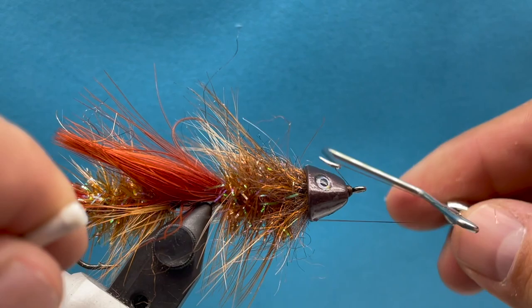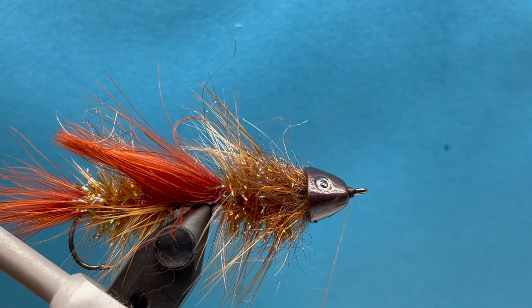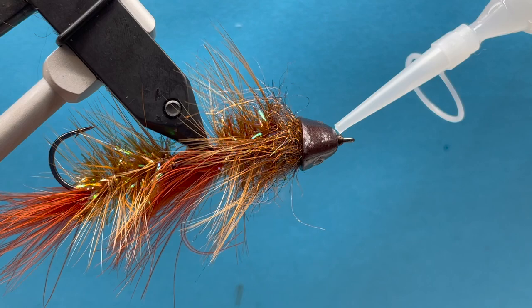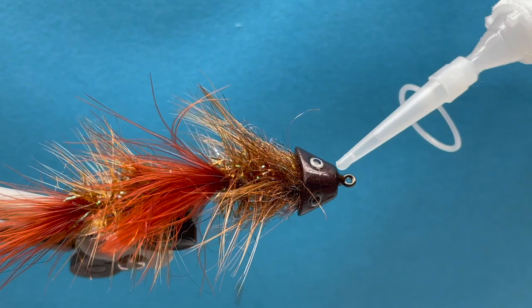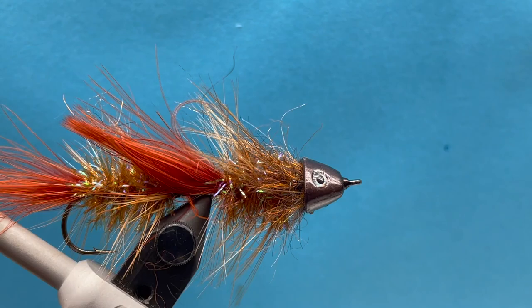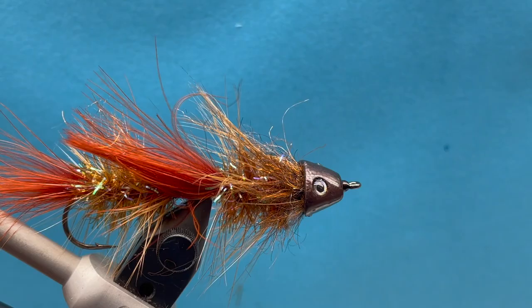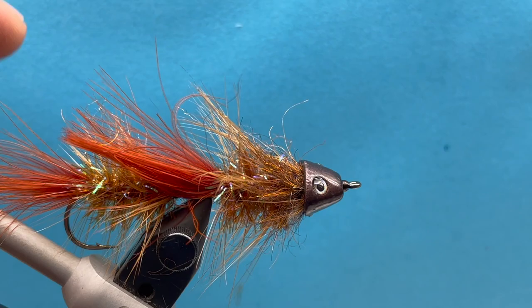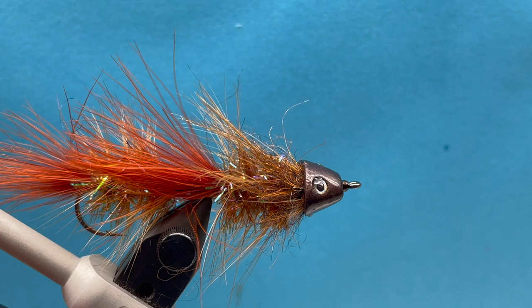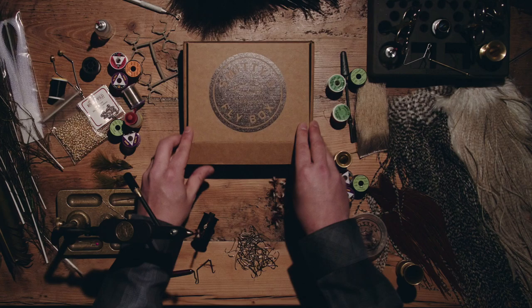That finishes the fly off — whip finish again. Come back with the zap-a-gap, or UV glue would work great as well. And that's it — the Sculpinator. It swims fairly erratic; the shape of the head will flutter sideways and kind of right itself back up, swimming pretty erratic with that trailer hitch. It really moves around well out the back, and the head gives it just enough weight for most trout streams. I've had good luck with bass too — smallmouth will hit it. It's got a little bit of a crayfish feel to it as well. I hope you enjoy it and get a chance to fish it this fall.